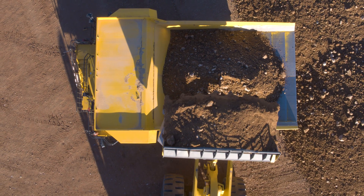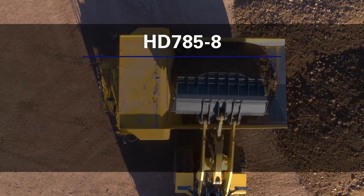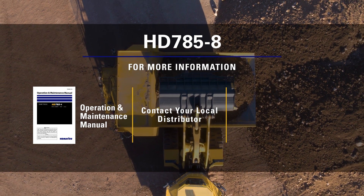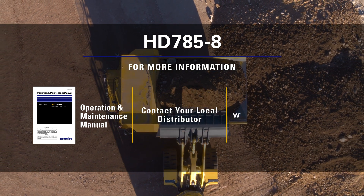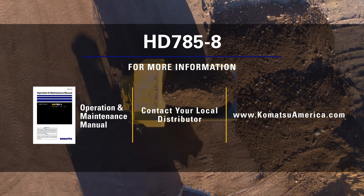This concludes the cab controls video for the HD 785-8 rigid frame haul truck. For more information, please refer to the operation and maintenance manual or contact your local distributor. You may also visit us at www.KomatsuAmerica.com. Thank you for choosing Komatsu products.